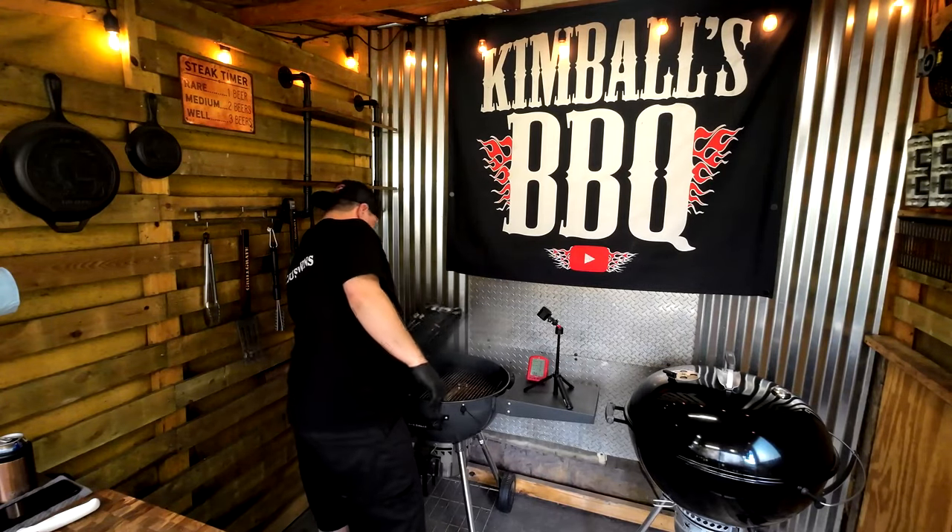We're cooking these baby back bacon-wrapped ribs on the slow and sear kettle at 275. Once we're coming up to temp, gonna put them on the grate. I would say put them on a wire rack, but I'm too damn lazy to clean those things — they're a pain in the ass. Time to load up the grill, get this dialed in, clean up, hang out, have a cold one.